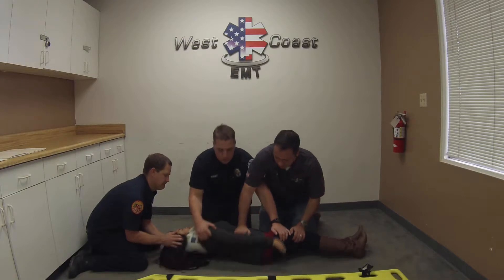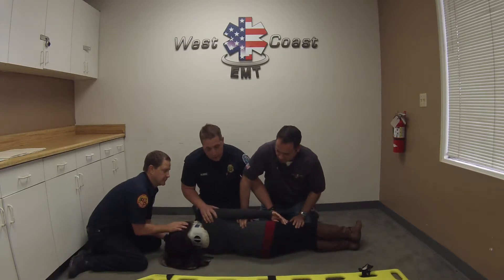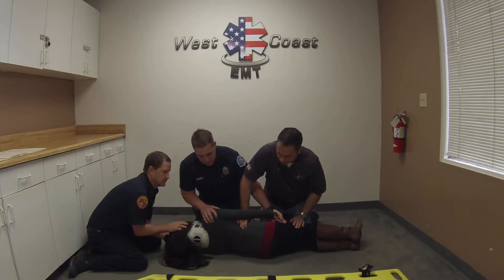One, two, three. Now I want to check out the patient's backside. I don't want to let go of my right arm here, which is holding the patient's shoulder.